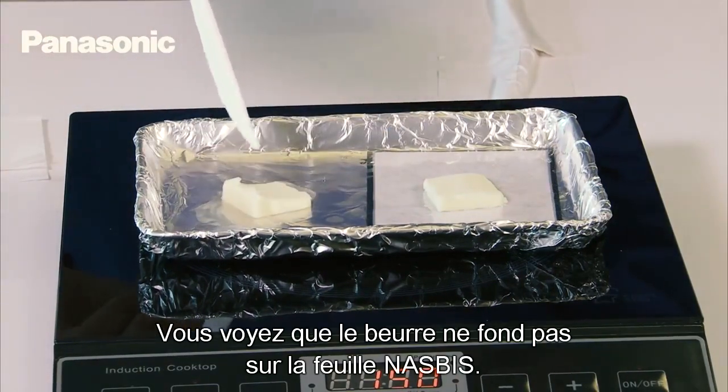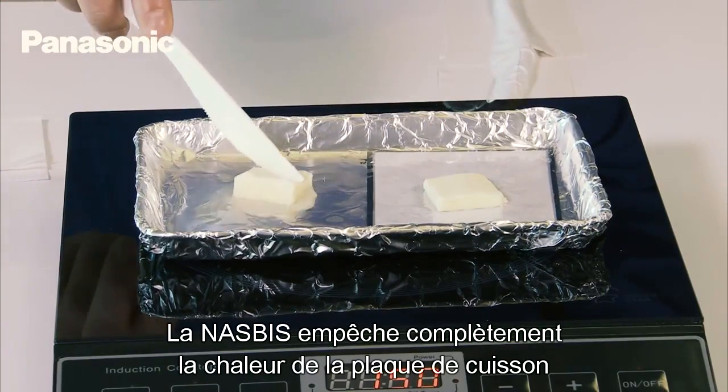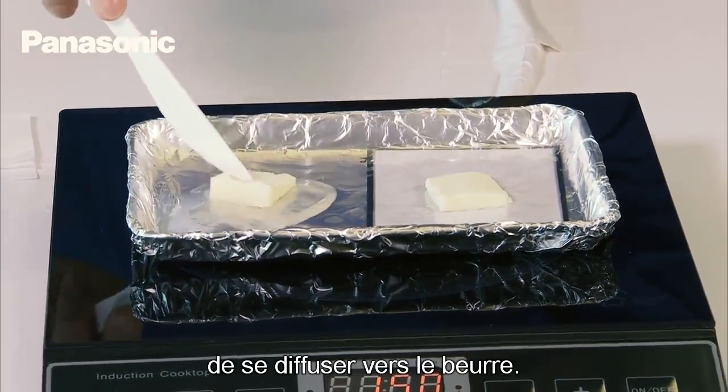Notice how the butter is not melting when the NASBIS is in place. The NASBIS completely blocks the heat from the hot plate from transferring into the butter.